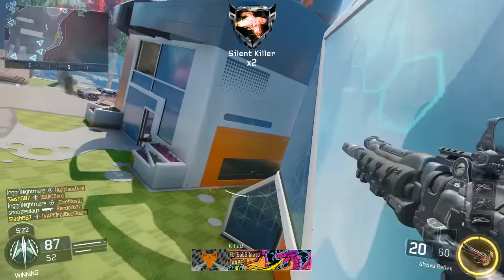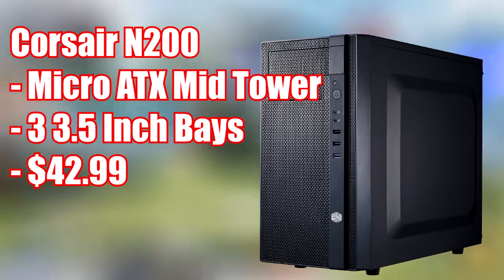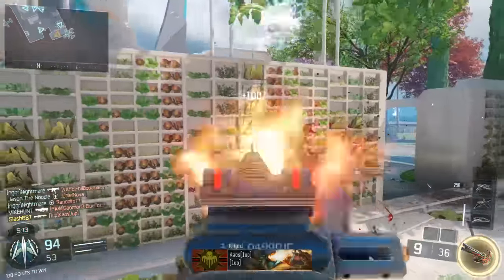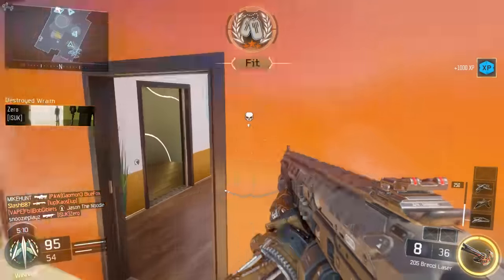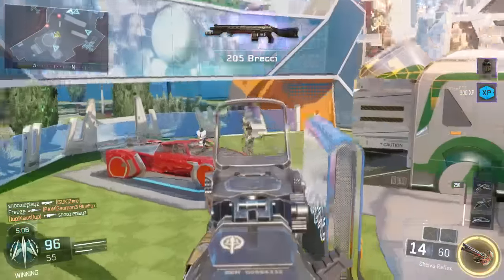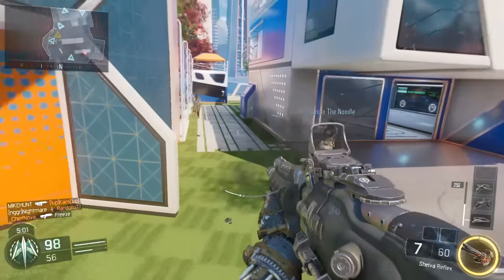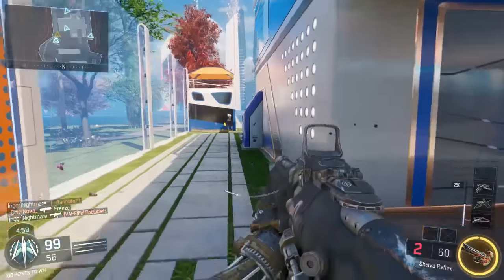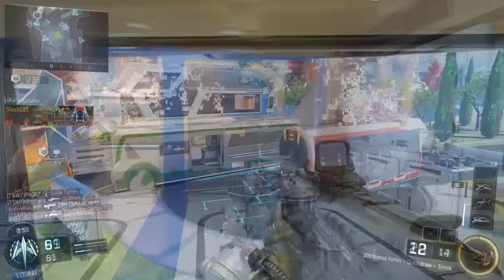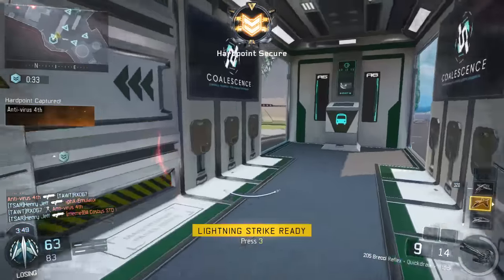Next up, for the case, I went with the Cooler Master N200 Micro ATX Mid Tower Case. This is a very good case for an entry-level gaming PC. It supports everything we could possibly need — it's gonna fit our motherboard, with plenty of room for hard drives and expansion, and good airflow. As far as aesthetics go, I really do enjoy it. I think it looks clean, professional, not too flashy. For $41, a great way to house this incredible build.